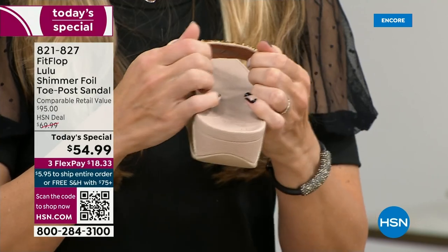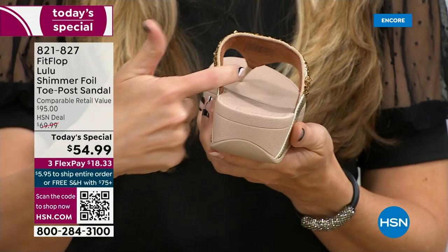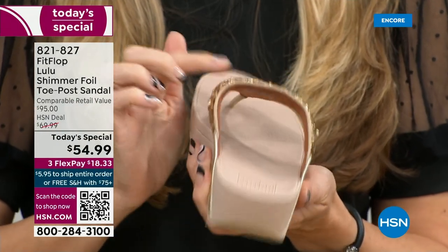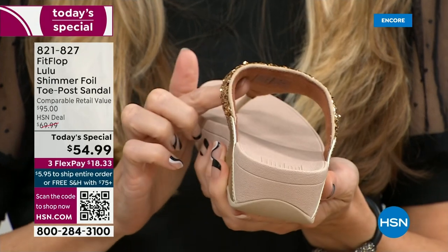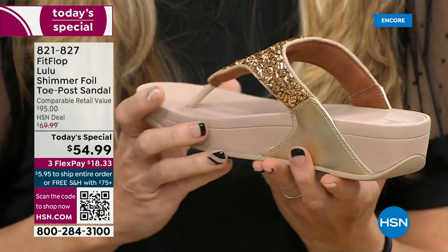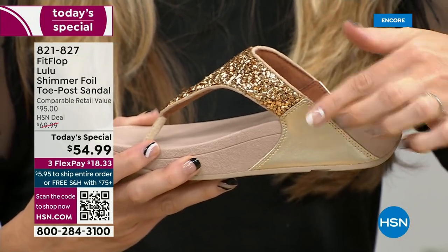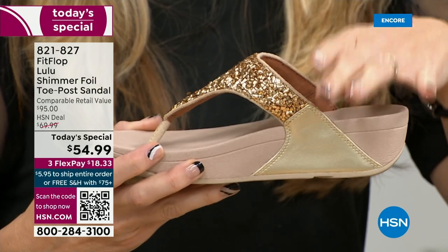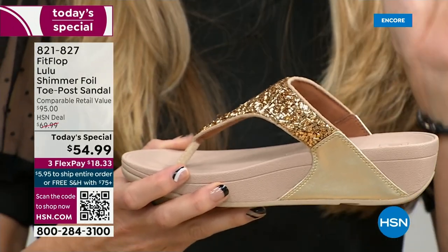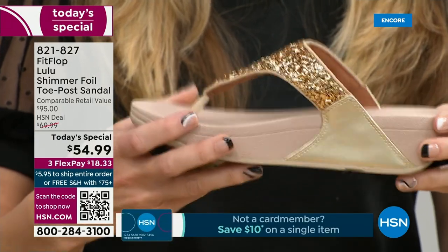Underneath, you can't just have the soles of your feet supporting your foot. You have a padded upper with a microfiber lining — all this beautiful glitter, but what's touching your foot is this very soft microfiber lining. The upper goes way far back so it's going to stay nice and secure to your foot. We do have a back strap coming in a little bit, but even without one, it's going to stay right in place.